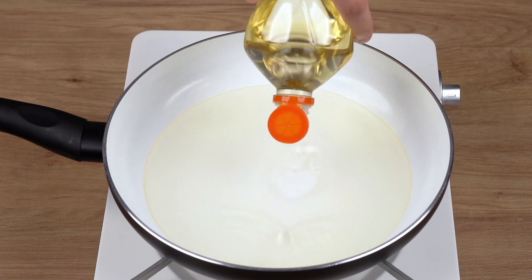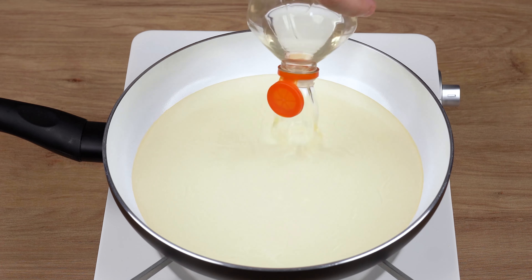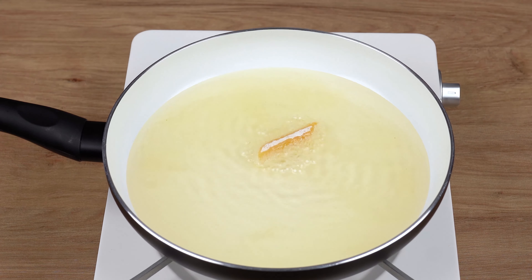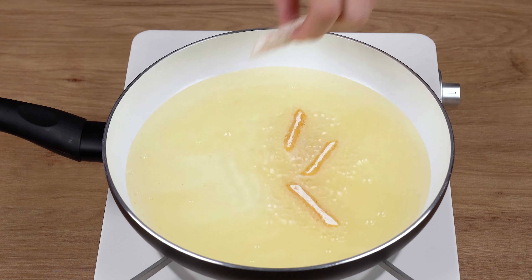Next, to a skillet over medium heat, add enough oil to cover the pasta when it comes to frying. Now add the coated pasta and let it fry until golden brown.